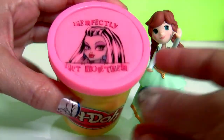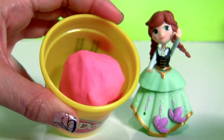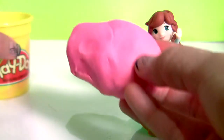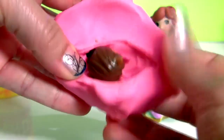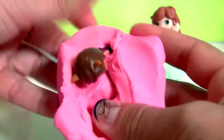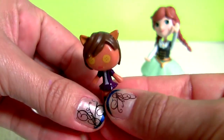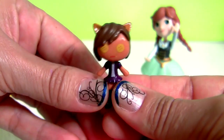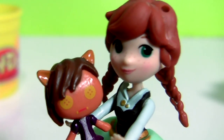Monster High and pink Play-Doh. And this is a miniature doll. I can play with this little doll all day.